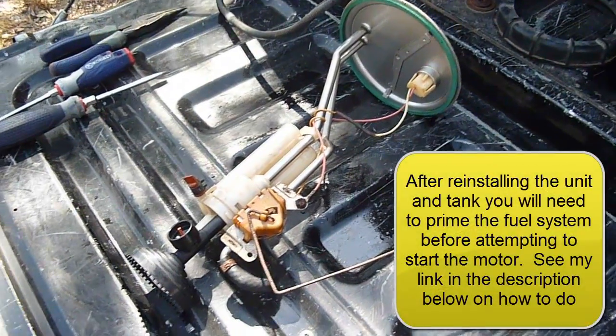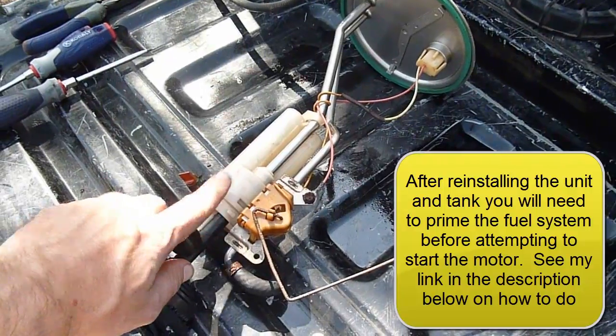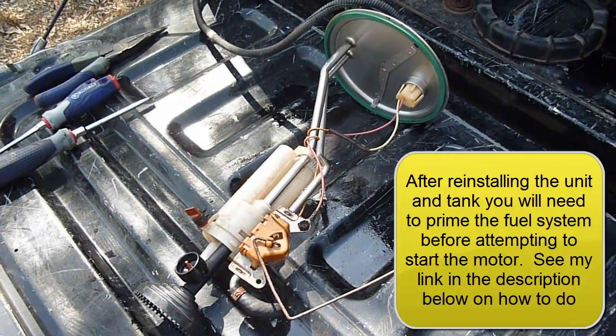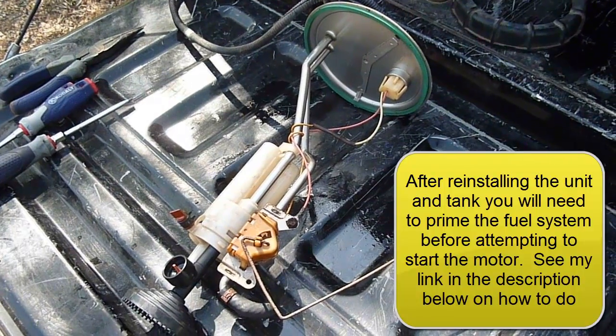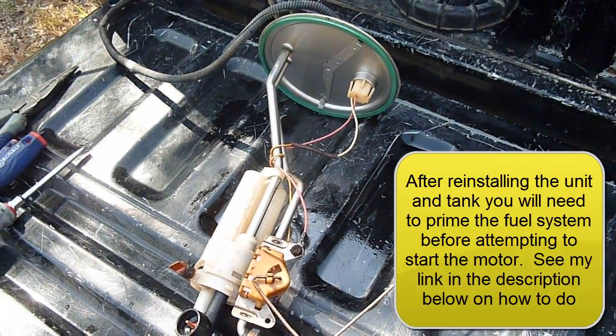We've put everything back together, got the part. You'll notice that I'm slightly disconnected here — I'm going to be snapping that in later on, and we'll be able to drop it right back into the fuel tank. Reverse the steps to reinstall, and we're in good shape. That's all there is to it.